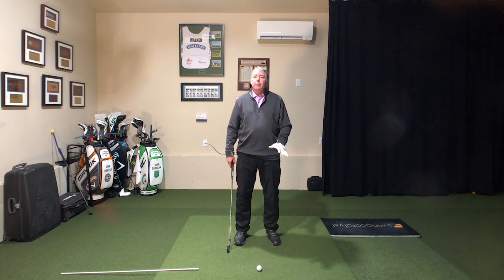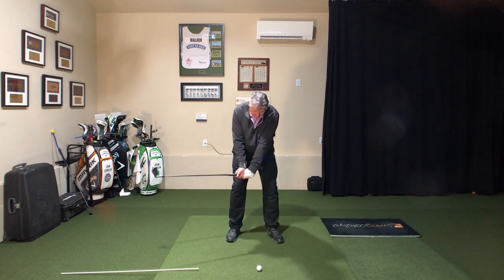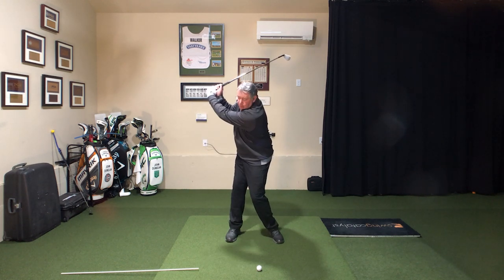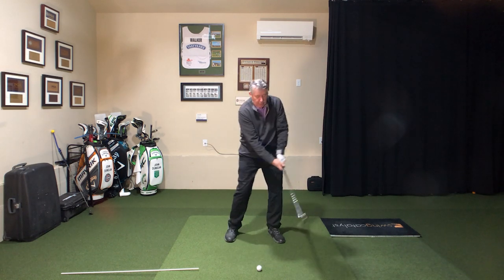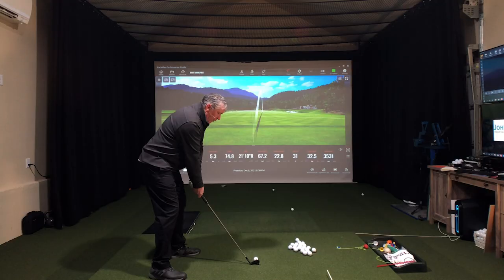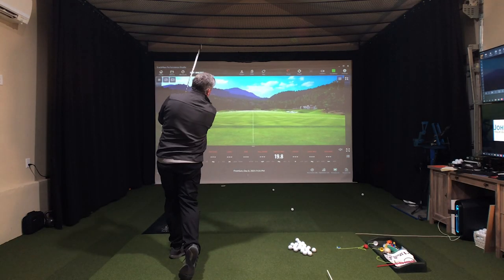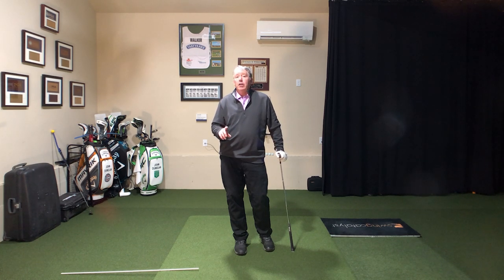It's a progression. Down the leg — inside the ball — at the wall — outside the ball — and turn through without killing myself. Chances are you're going to need to slow it down and use some video. I went right through it — I'm cheating, sorry folks. You're going to need some video and to slow it down.